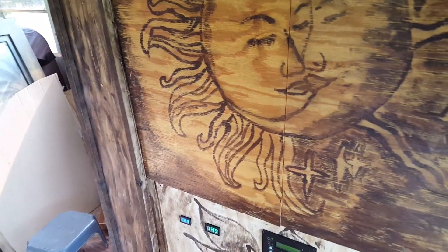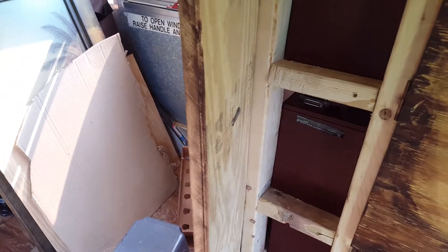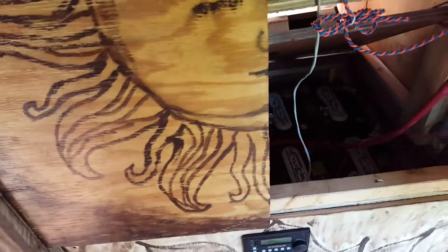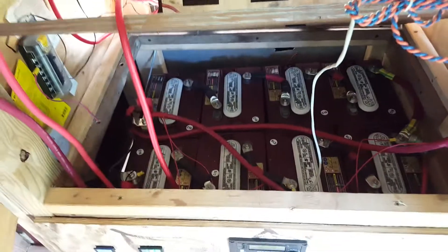We've got two 48-volt battery banks, two batteries on the shelf there. So there's eight batteries in that closet and then eight additional batteries in this closet. This closes to seal these batteries off.